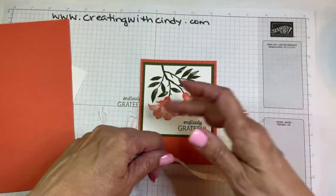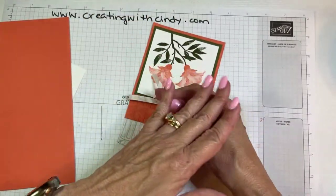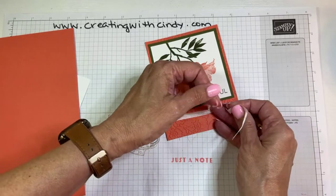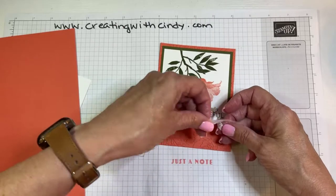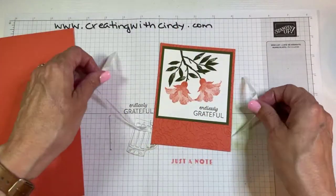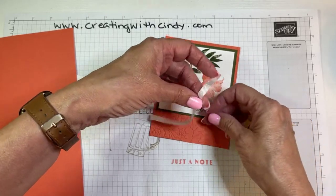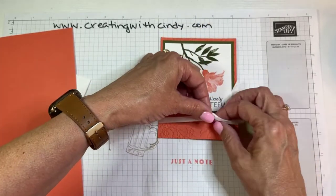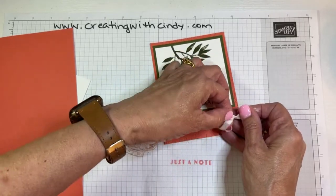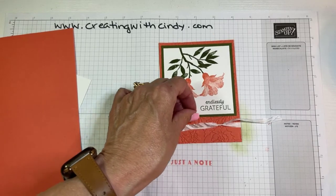This is our white crinkle ribbon — it's a very versatile ribbon because you can use it as-is, color it with blends, stamp on it, or spritz it. A little tip: if you want your knots to lay across flat, make sure you're crossing the same leg over each time. Take the left one and cross it over the right; now that same piece is on the right, so cross it over the left. That will make your knot lay flat instead of turning sideways.